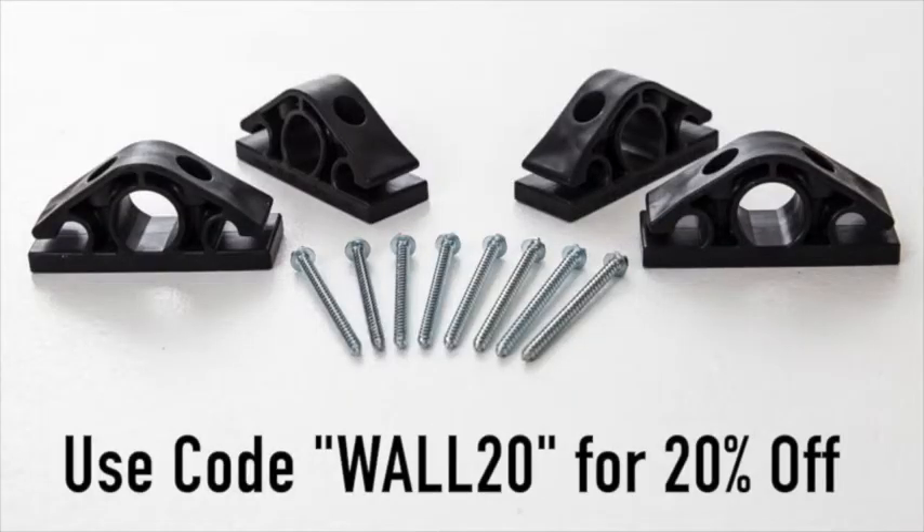For this week only, you can use the discount code WALL20 to get a 20% discount off of our wall anchor.